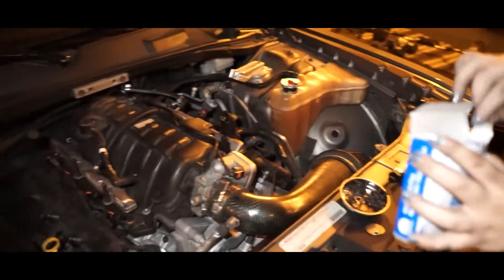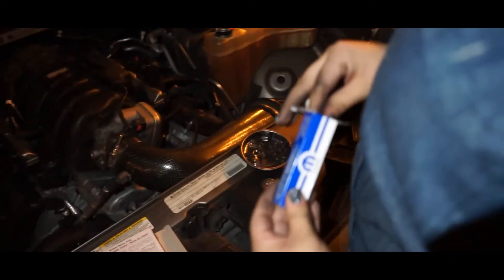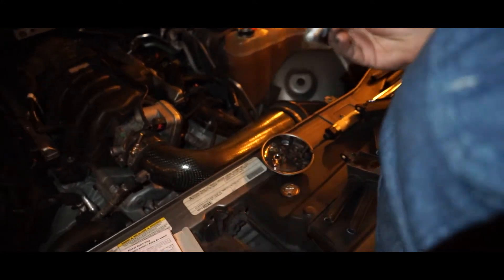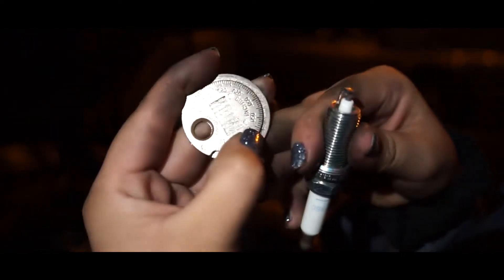There you go. So that's all of them for that side. Basically now we just got to gap the spark plugs, just double check every single one of them. Pretty much you just take it out of the box, then grab the little gap tool. And we have to go at .044, so we're going to go to our little dial here and figure out which one it is.